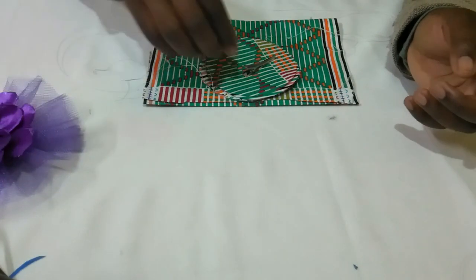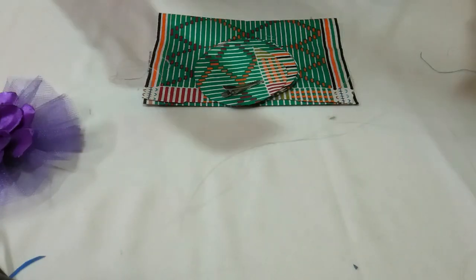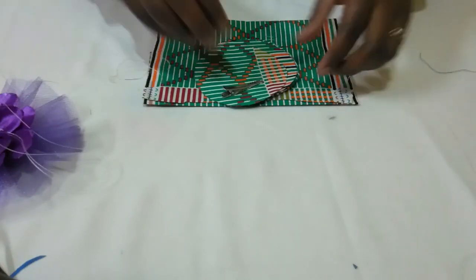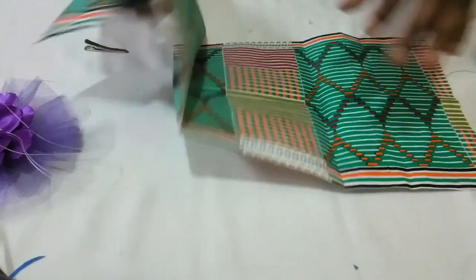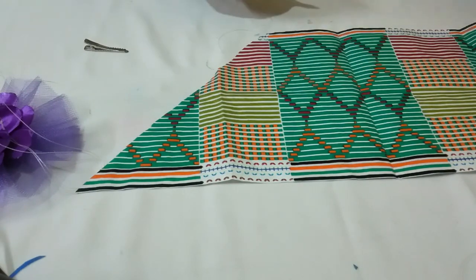So to make such a fascinator, to begin with, I need my thread and needle, which I'll put aside. I need a pair of fabric scissors. So with these, this is what we're going to use today. And for learning purposes, I'll show you what we need.